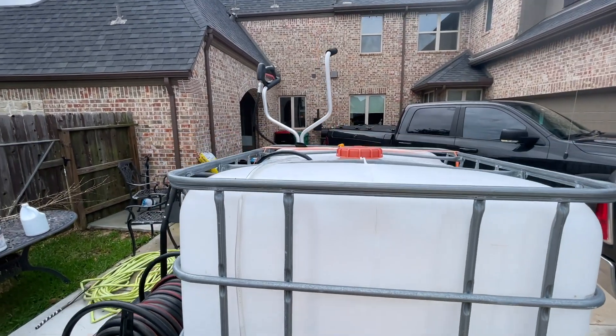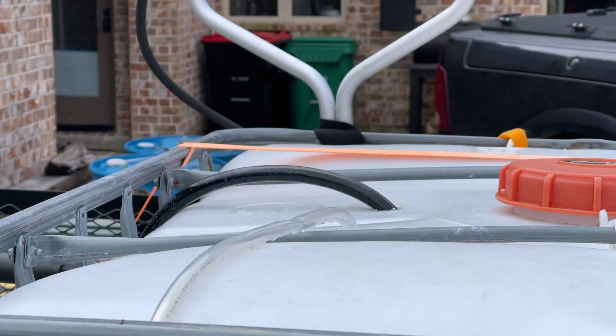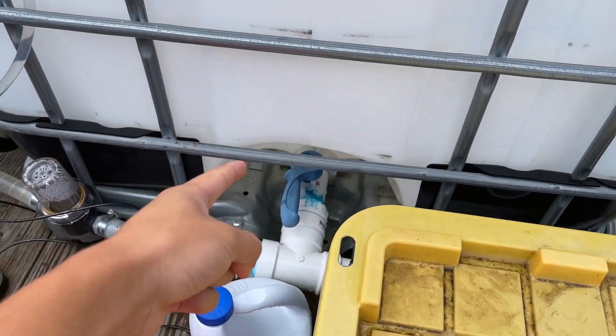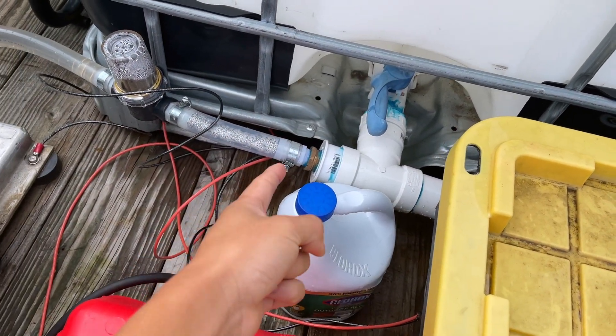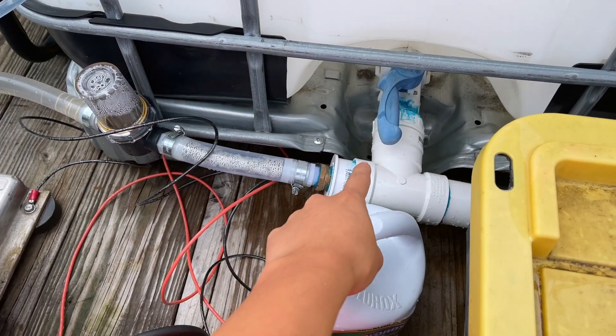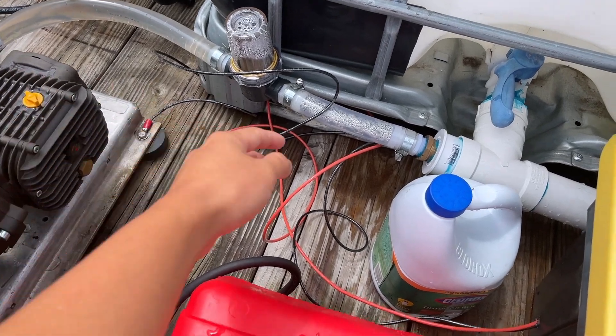All I did over here was run my garden hose — as you can see, it just goes in there. Then as the water comes in, it comes out through here. I usually wait until it gets right about to this level, and then it just comes out from here and goes into my filter.